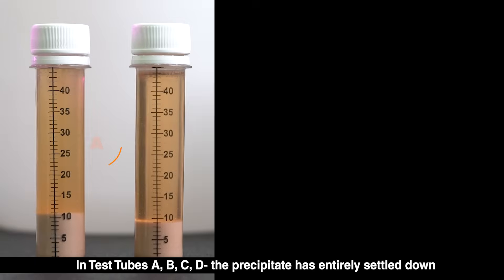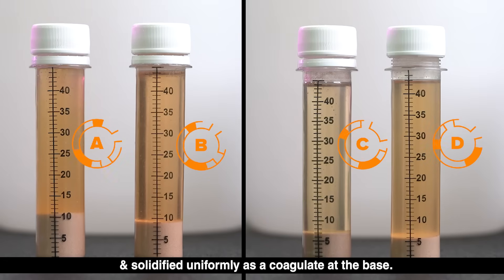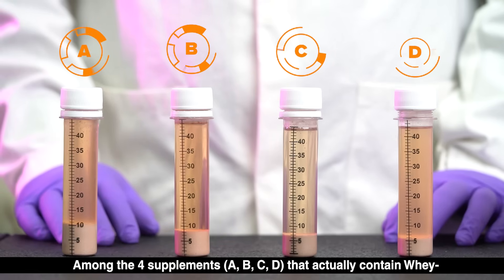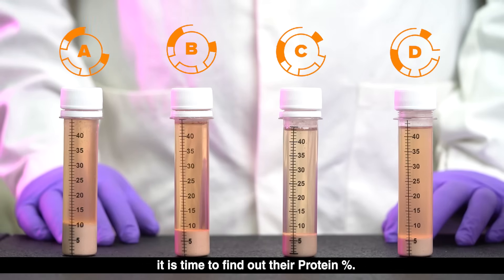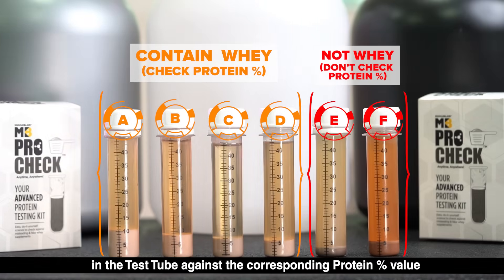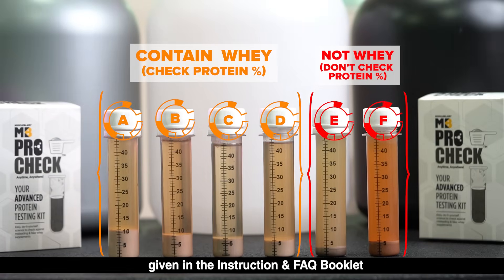18 to 24 hours later, in test tubes A, B, C, and D, the precipitate has entirely settled down and solidified uniformly as a coagulate at the base. Now is the moment of truth: among the four supplements A, B, C, and D that actually contain whey, it is time to find out their protein percentage. Check the precipitate volume readings in ml in the test tube against the corresponding protein percentage value in the protein measurement chart given in the instruction and FAQ booklet.